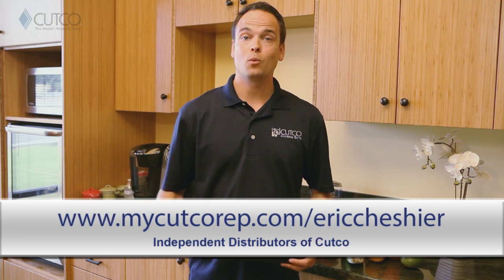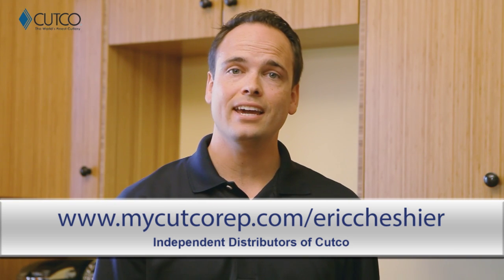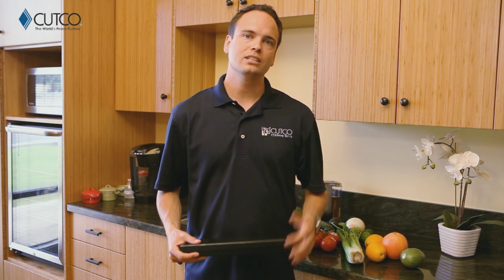Hi, welcome to the Cutco family. You're watching this video because recently you were given Cutco, and we want to take a second to explain a little bit about what the gift is, what you were given, and how to use it. If you haven't heard of Cutco, we are the number one selling brand of kitchen cutlery in North America. All of our kitchen products are American made and have been so since the day we started business. Let's show you what gift you were given and how to use it correctly so you have the best experience.